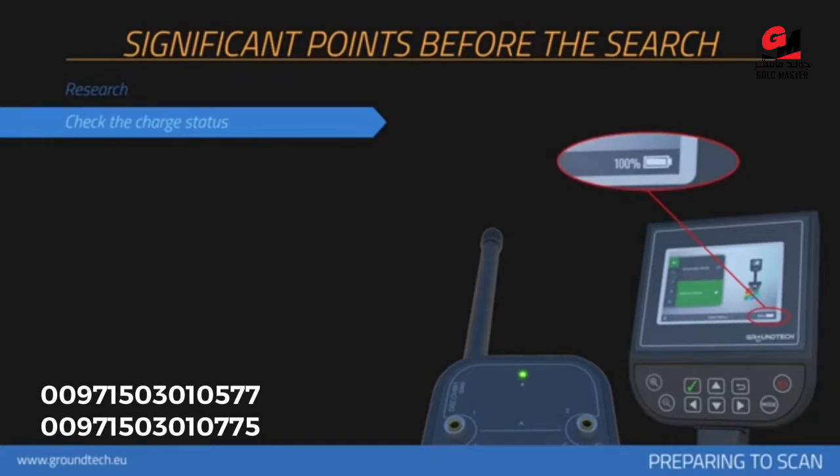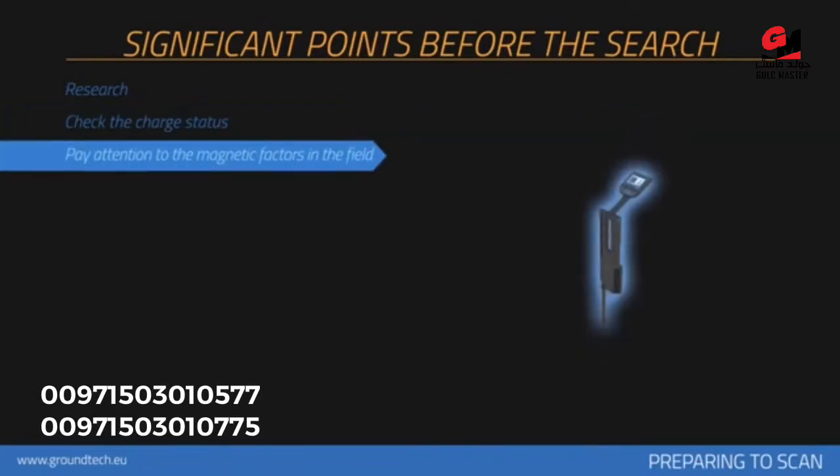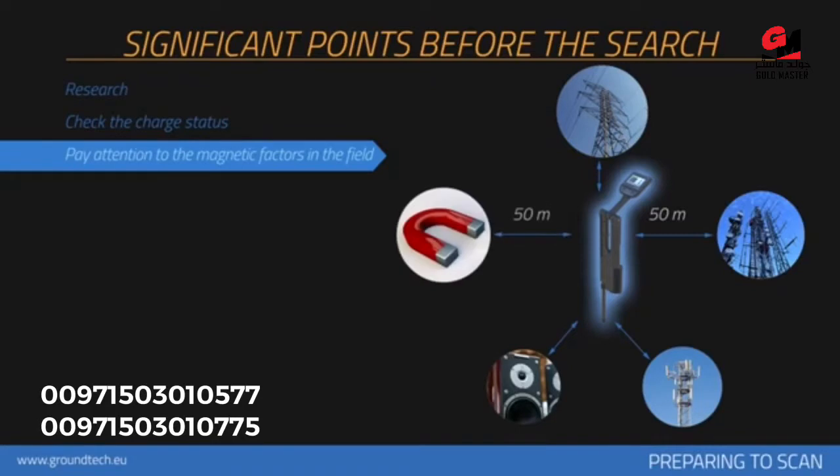You should perform the search with a fully charged device, as low battery level is one of the elements that affect measurements. There should not be any high tension lines, main electric lines, cell towers, objects with high susceptibility, speakers, or objects like magnets within at least 50 meters diameter of the measured area. The person doing the scanning should not have any objects with high magnetic susceptibility on them.